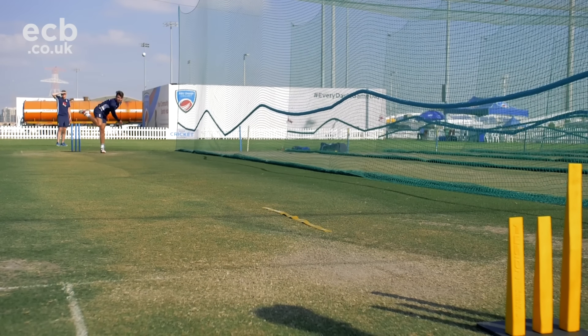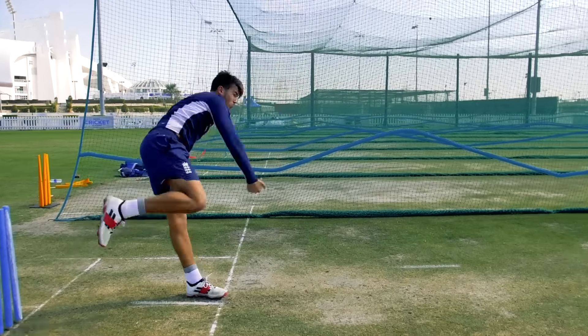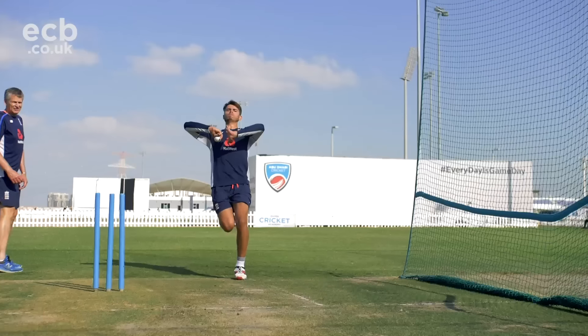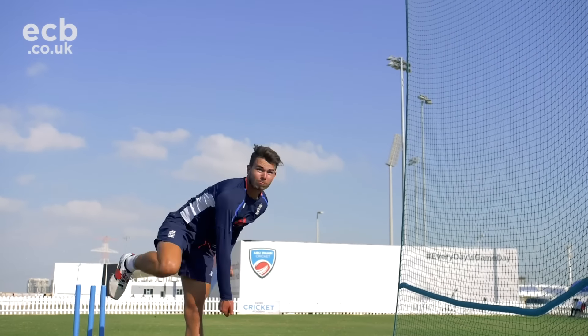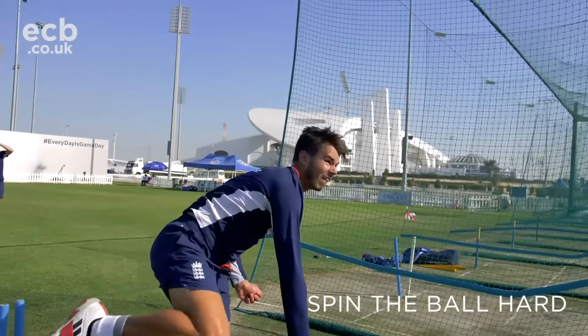Just by way of wrap-up: it's all about spinning the ball hard so you can deceive the batter, then alignment so that you bowl a consistent line towards the target, and then transfer that energy to the target. But the most important thing is spinning that ball as hard as you can.